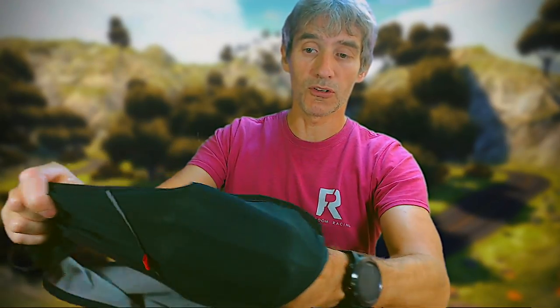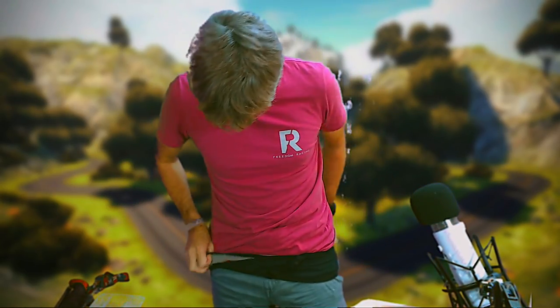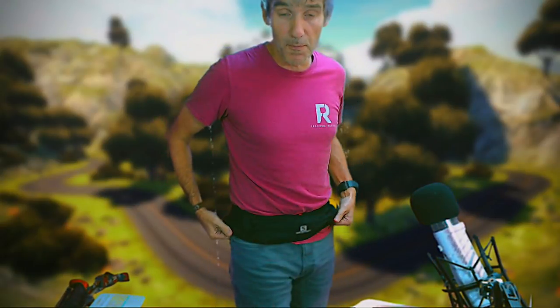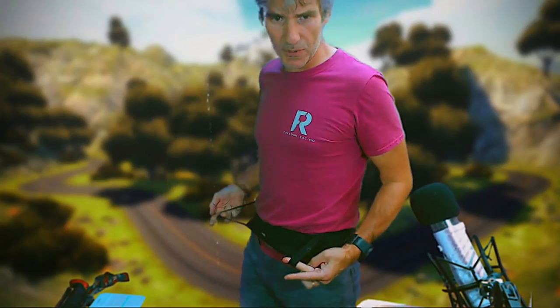It is all stretchy — it's a very stretchy material. You probably want to see me wearing it. I've got my jeans on but it'll have to do. I like wearing a girdle — not that I've ever worn a girdle. Okay, so that's how it sits. For me it's a nice snug fit, but not too tight. There are my straps at the front.